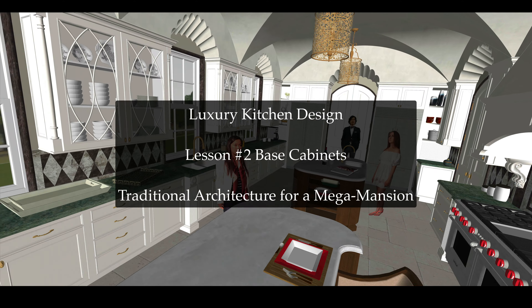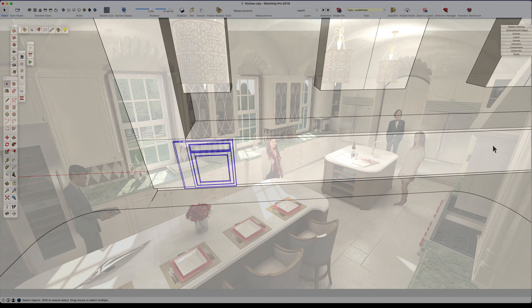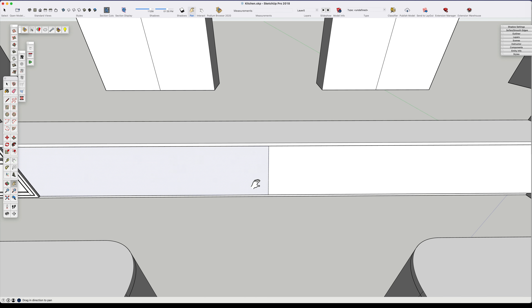You're watching the Home Design Mentor channel on YouTube. Welcome back - we're working on lesson number two: base cabinets. We're going to go into more detail about what we do with our base cabinets.